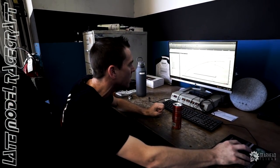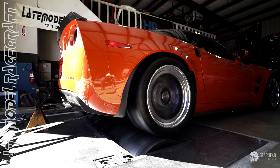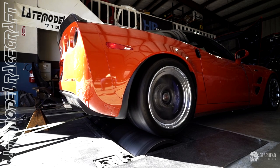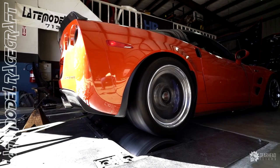It looks a little bit better in the mid-range and a little bit better up top. Alright, last pull on Mr. Elephant's C6 ZR1.